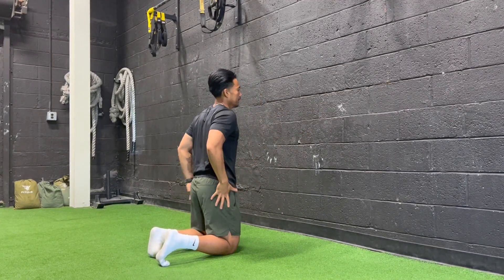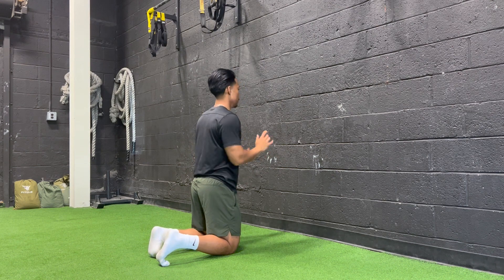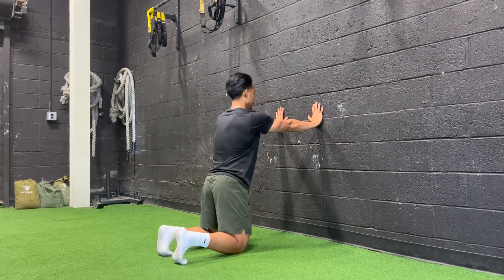We're going to go tall kneeling hip CAR — hip rotations using the wall for feedback. We're going to start kneeling here.